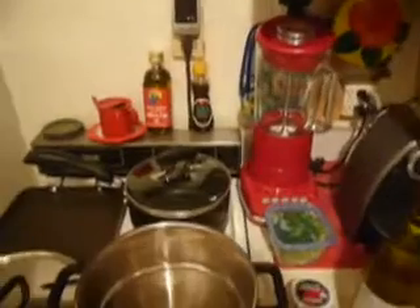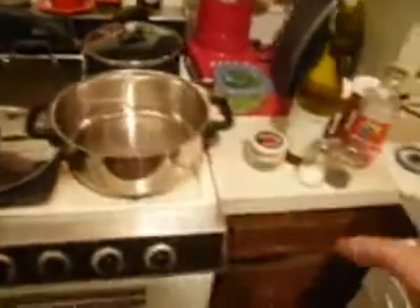It's a Beringer Chardonnay, about 10 bucks. I take a third of this bottle. Salt and pepper, I use some chopped garlic — could be Emperor's Kitchen, could be anything. And then I add olive oil, put that in there, and then we're going to add some mussels.